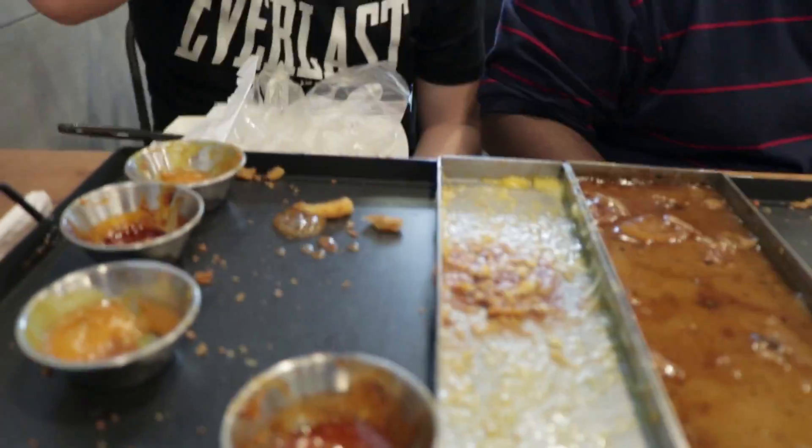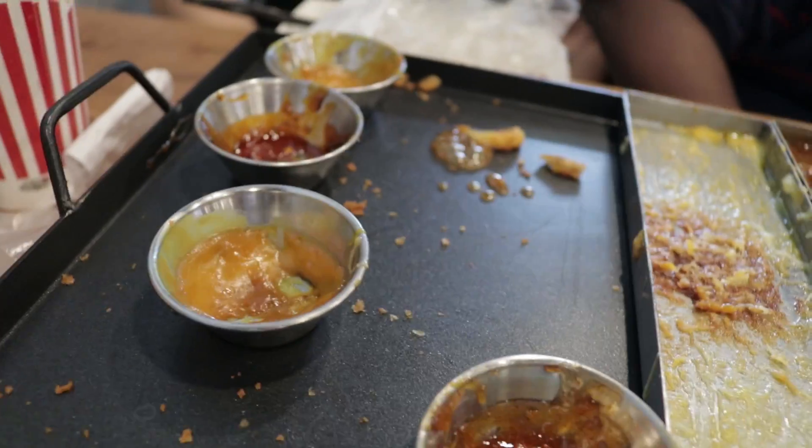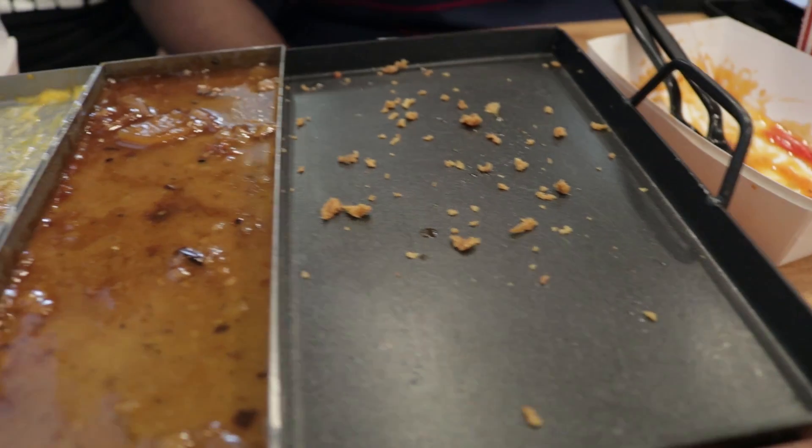Alright, so we have completely decimated the hot plate chicken from Nene Chicken today. Check it out — all gone, tenders gone. Satisfied faces. Final thoughts guys — what do you think of the hot plate chicken? This whole set plus three drinks is $40. I think it would safely feed three people, just nice. It's nice if you come with some friends to chill out and hang out, but not if you want to get your fill of fried chicken.